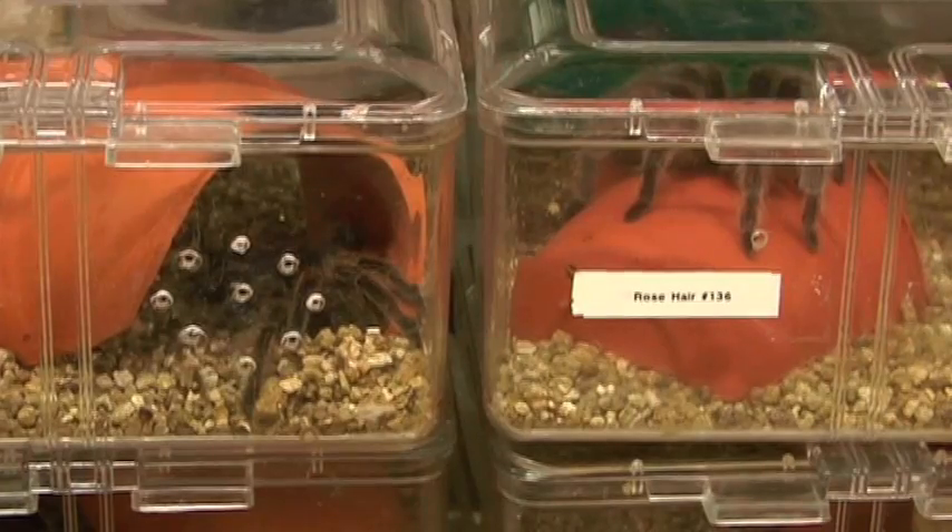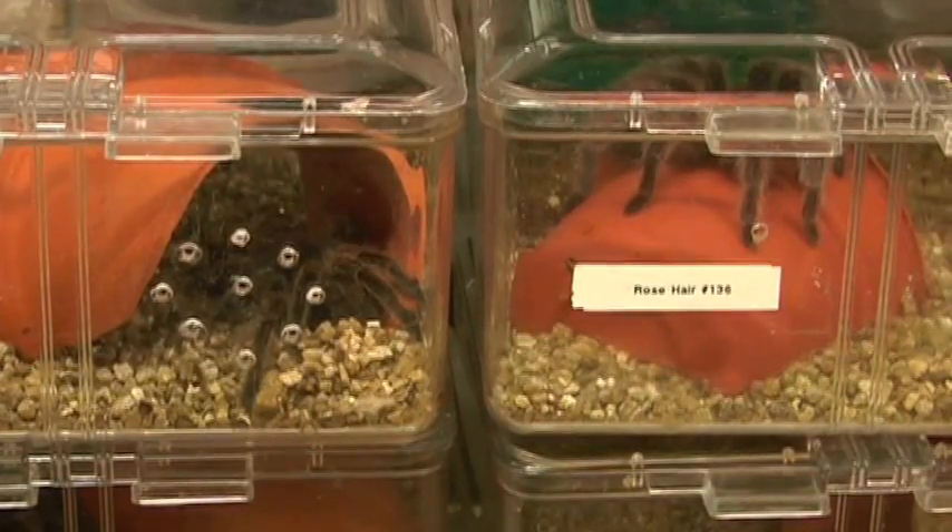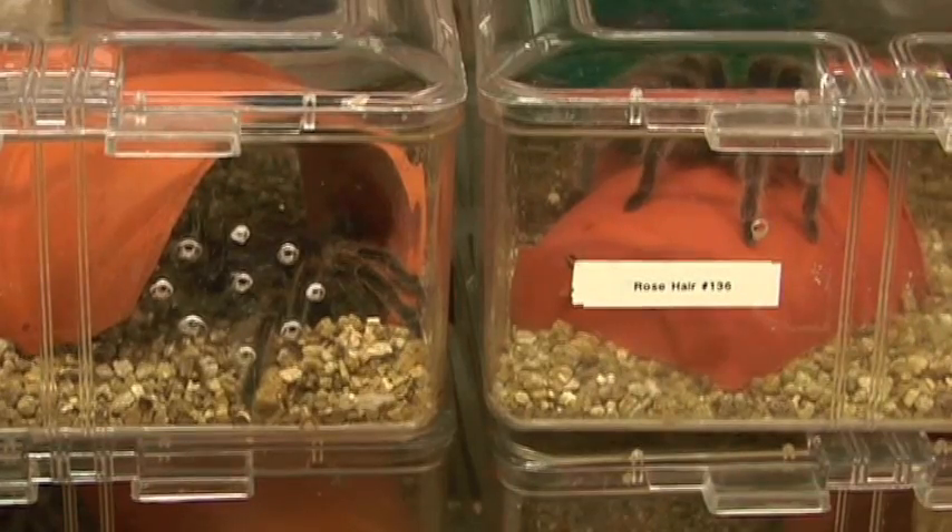If you do want a tarantula, always check to see if it's been wild caught or captive bred. Captive breeding makes it possible for you and I to have tarantulas and not affect those colonies that are native or natural in their habitats. Always check when purchasing your tarantula for a wild caught or captive bred sticker that will help you to know if it has been captive bred or wild caught.